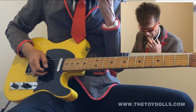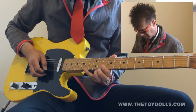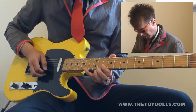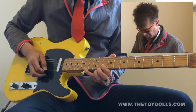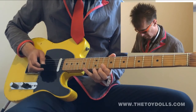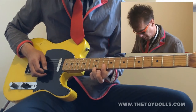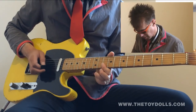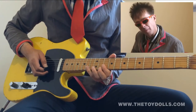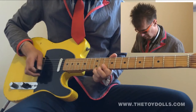That's your first finger over the first two strings on the tenth fret, and then you put your little finger on the fourteenth fret and pull up. Then hit the second string twice, then your third finger on the twelfth fret of the first string, back to the second string — twice on the second string.